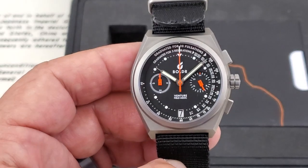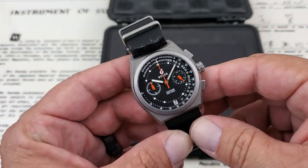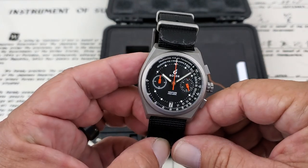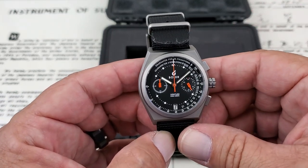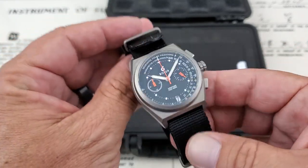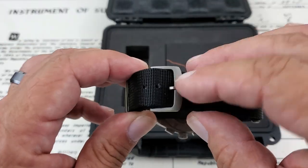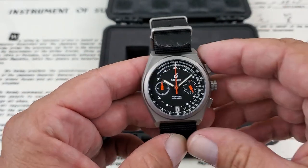The case on the watch is actually a high-grade titanium, which is really nice for the medical industry because titanium, as most of you probably know, is hypoallergenic — it won't cause any skin reactions. It also makes the watch very, very lightweight, especially on this NATO strap that it comes on. I will note that the hardware on the strap is also titanium, which carries over to that hypoallergenic feel for the watch.